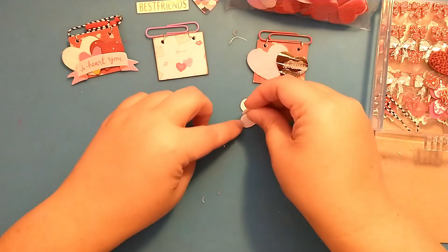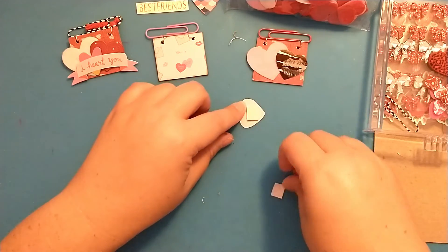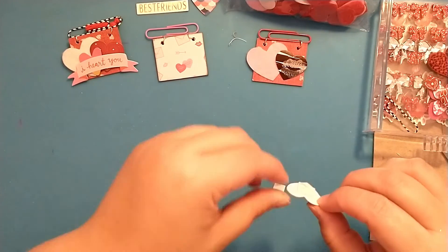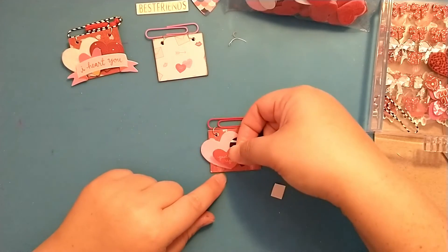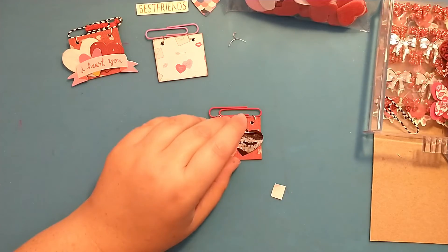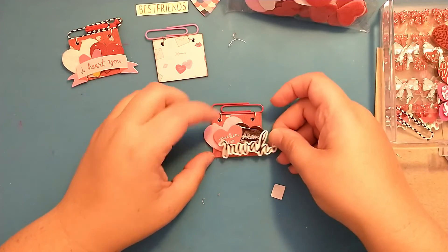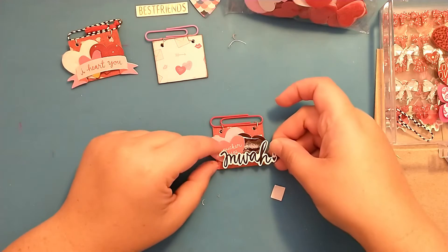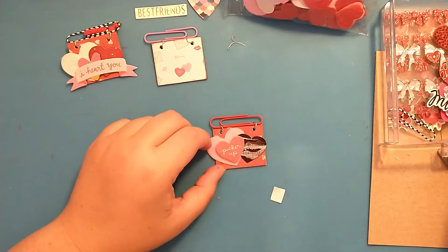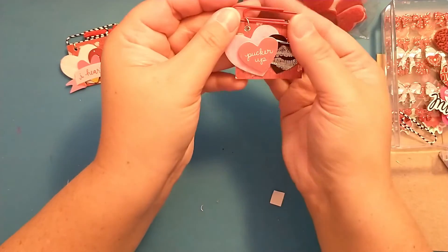I'm going to pop that one up just using some foam tape. I was going to put a 'moi' sticker here, but since I have the one that says 'Pucker Up' I'm not sure I want to add that as well. I kind of like it just like this, so I'm going to call this one done for now — we'll add a little bit of bling and then move to the next one.